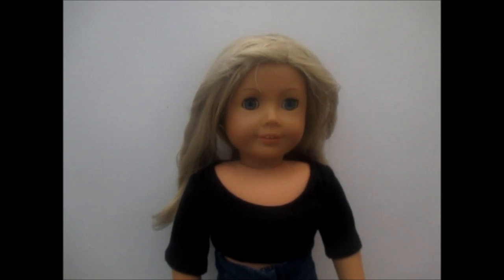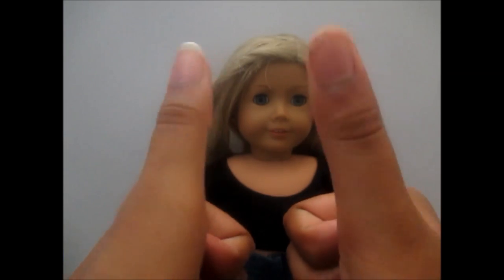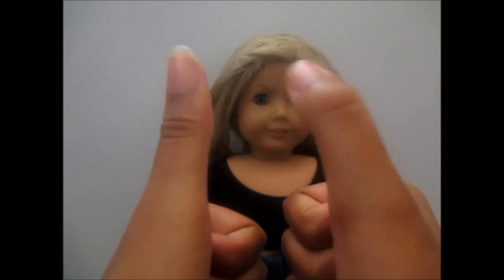Either in today's video or tomorrow's video, I'll be doing a sneak peek of my stop motion movie. Thanks so much for watching — if you do see my stop motion movie sneak peek, please comment down below to let me know what you think. Thank you so much for watching this video and I really hope you enjoyed it. Go and make stop motions, especially for my giveaway!